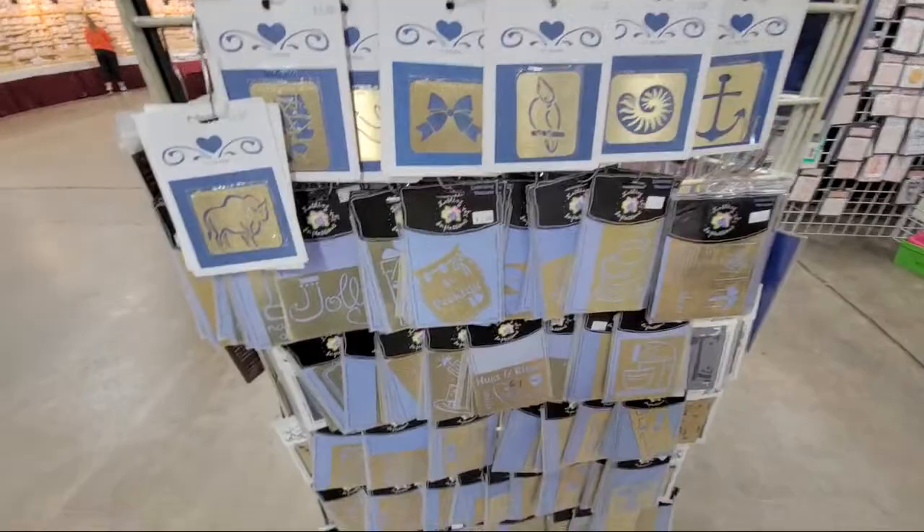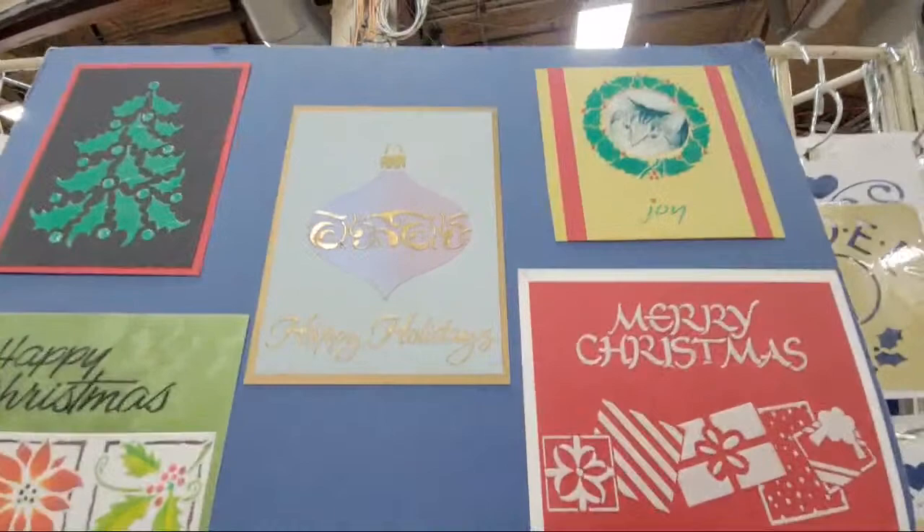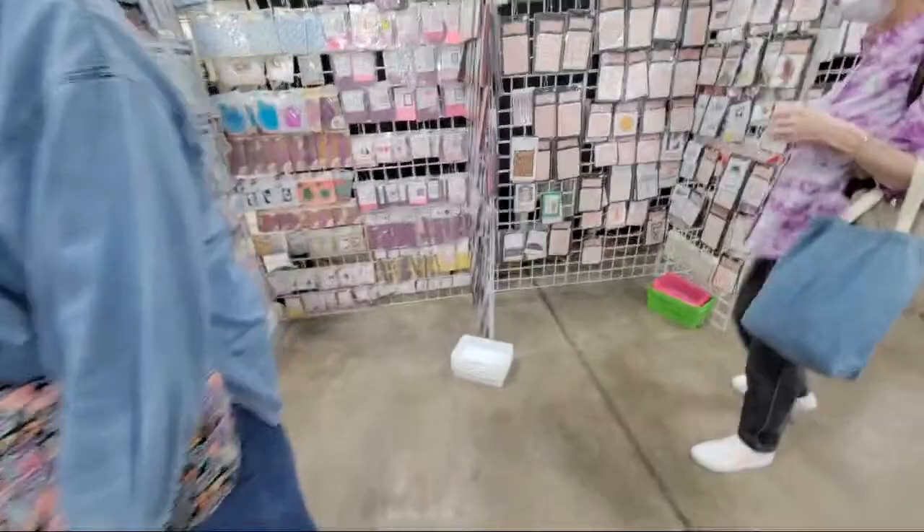Some of you guys have these, and if you don't, they're fun for stenciling. There are wonderful samples up here using ink and embossing paste — beautiful embossing paste. You guys have Gina K glitter gels and the pearlescent stuff, so you can have a lot of fun with these stencils. They're durable and they're easy to clean up.